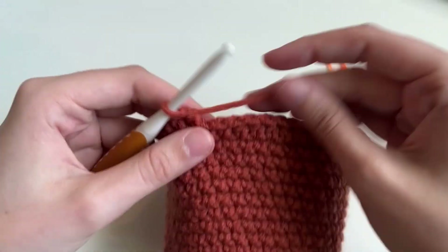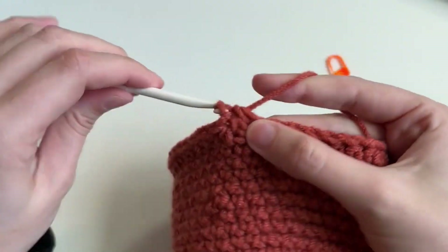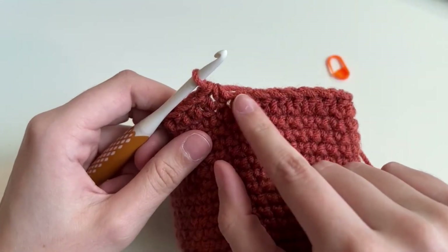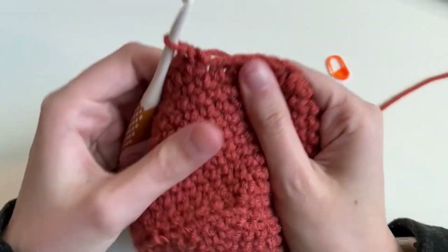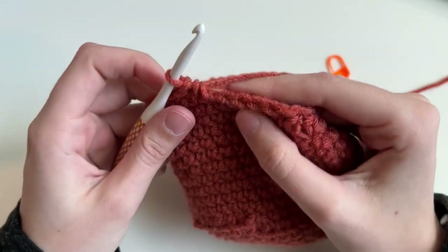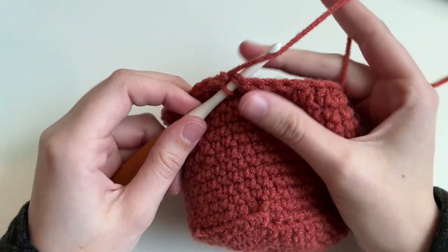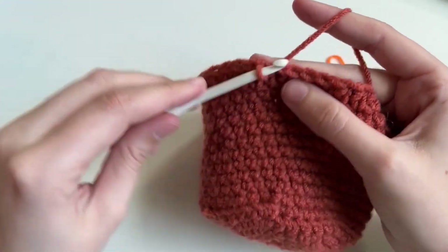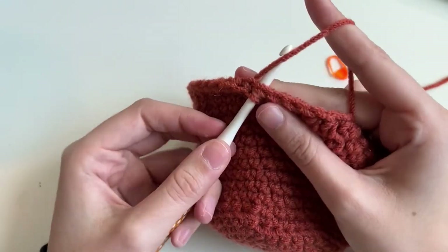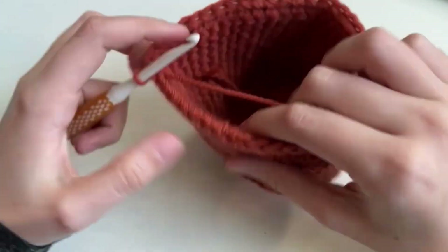Working in my last stitch, taking out the marker. And this is what I mean — you're freaking out saying 'this is not even, it's not going to look like what it's supposed to.' Don't worry. We're going to do something called a slip stitch. Insert your hook into the next stitch, yarn over, pull through, and pull through again. We're going to do that twice — and look at that, nice and even.